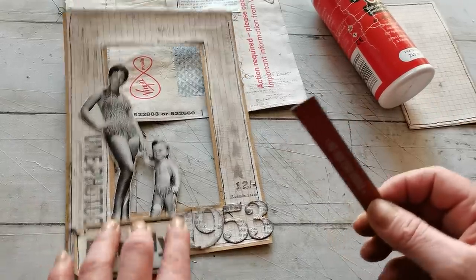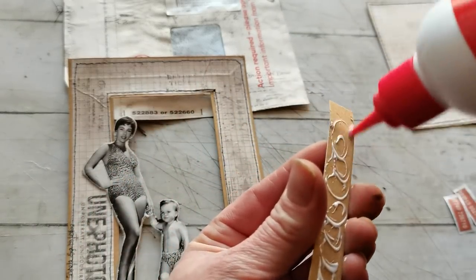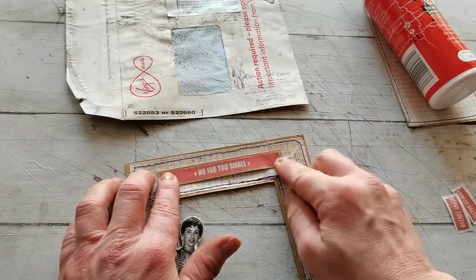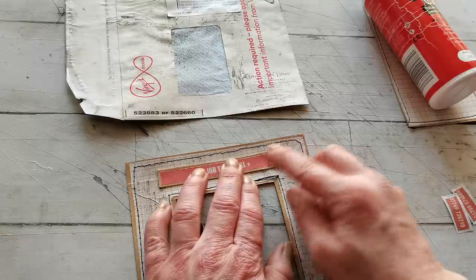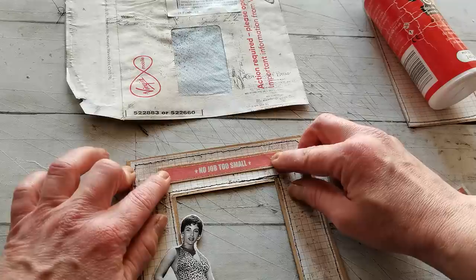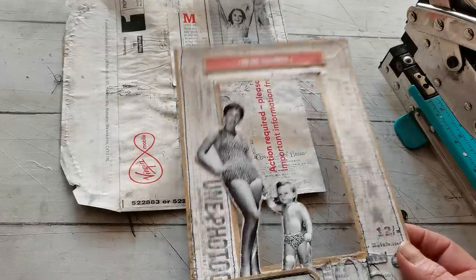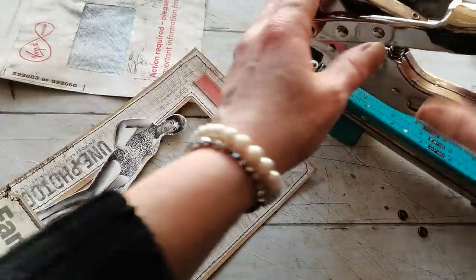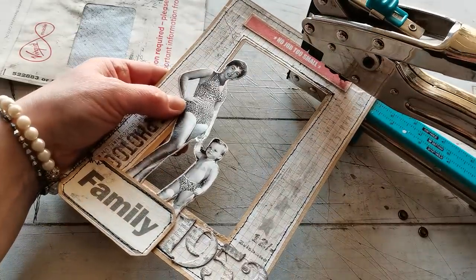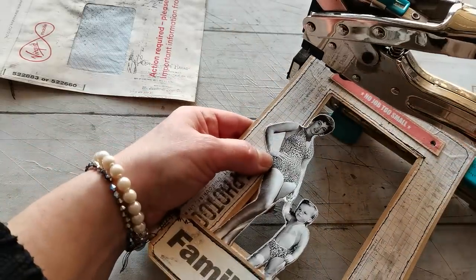So I do have that stenciling done. I'm gonna glue this on the top and I think I'm gonna punch some holes and fix the eyelets to make it even more beautiful. I'm gonna place it in the middle and put the eyelets here in those ends. So I'm gonna punch the holes in one end and in that other end as well, hopefully on a similar spot.